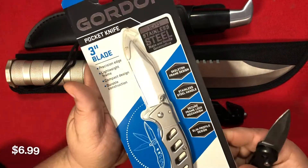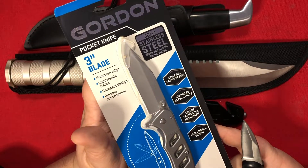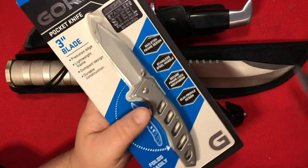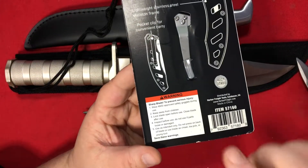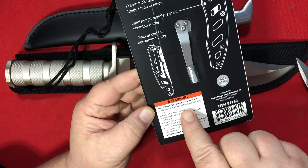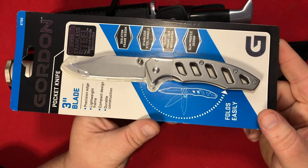Let's open the Gerber Para— I mean the Gordon three-inch blade pocket knife. This one comes in 3CR13 steel with a frame lock mechanism and a slim profile design. Interestingly, the warnings panel tells you to save these warnings. You're supposed to wear safety goggles during use, and to prevent serious injury, keep away from children. Challenge accepted — injure yourself in the absence of children.